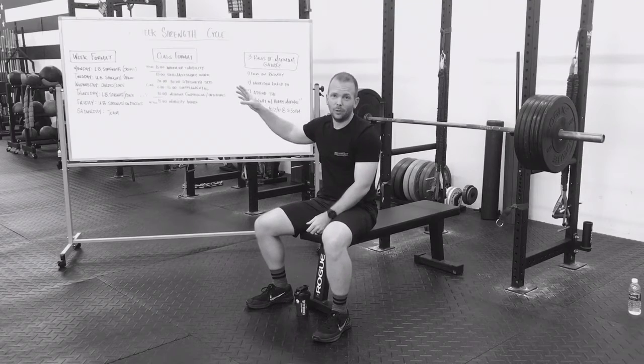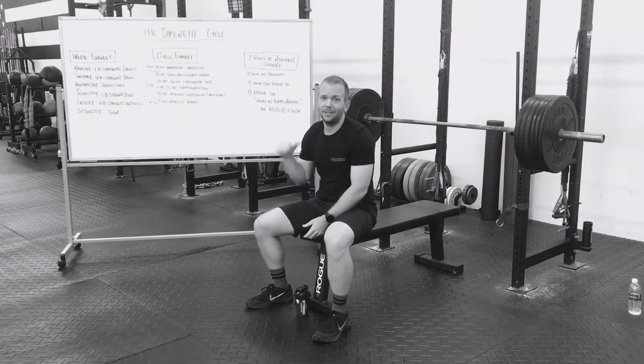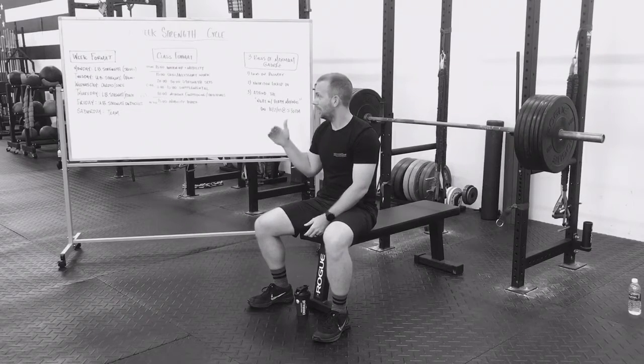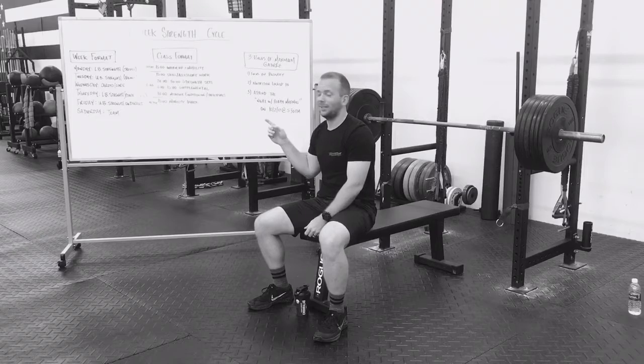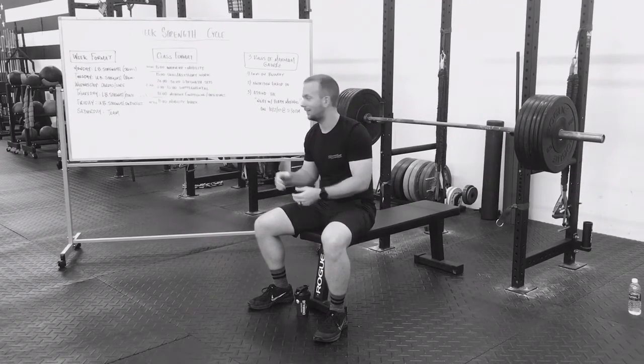Our week format: Monday is going to be a lower body strength day — squat focused. Tuesday is going to be upper body strength, bench focused. Wednesday, we're going to cool it down with cardio and core. Thursday, we've got lower body strength and power with the hinge — you're going to see some deadlifting, power cleans, jumping, etc.